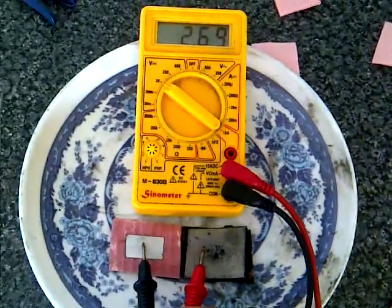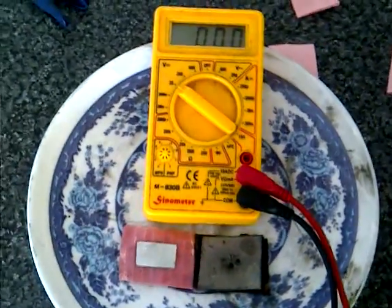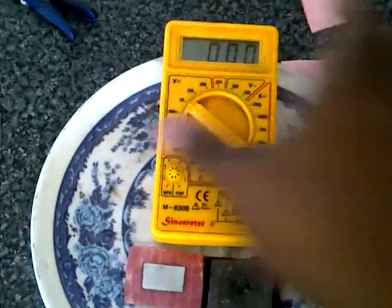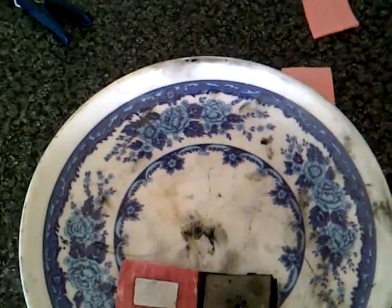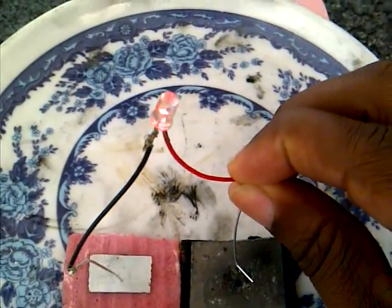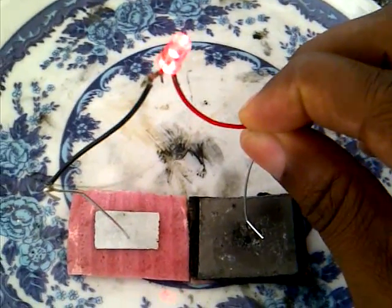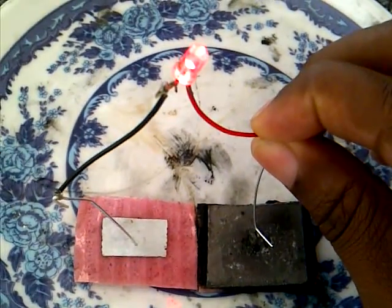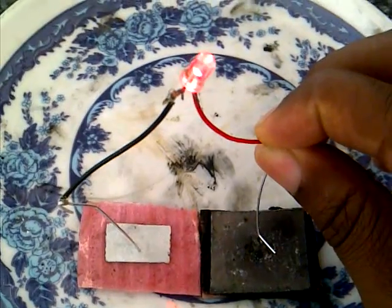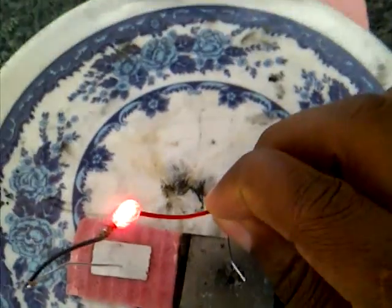Now let's move this out of the way and test the LED. There you go — much brighter than the previous battery in which we used sulfuric acid as the only electrolyte. You can see it's very bright.